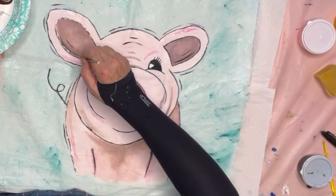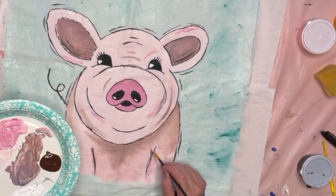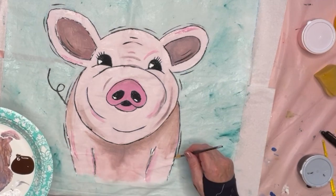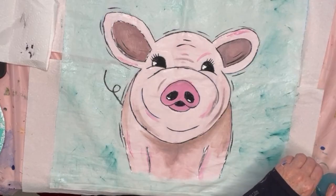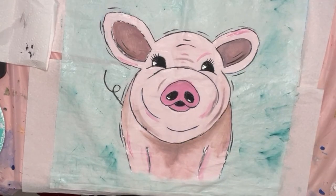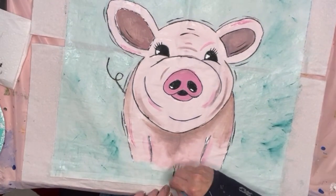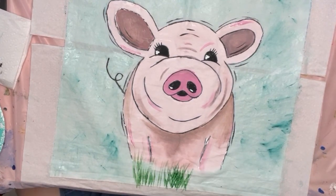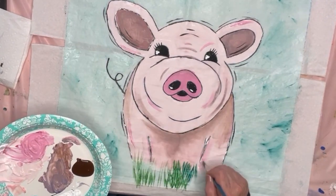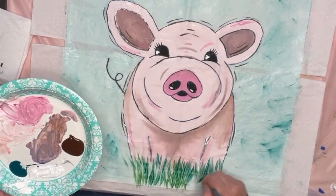Now I take the white paint with my liner brush and make short little lines — I basically break up the black line so it's not so definite. If you have a black line that's very dark or went too thick, you can just put a white line over there and that helps a lot. After the white I'm going to put some grass down there and I'm just using different kinds of green.